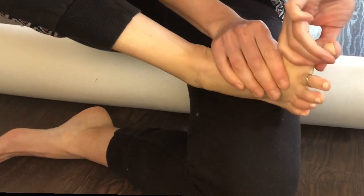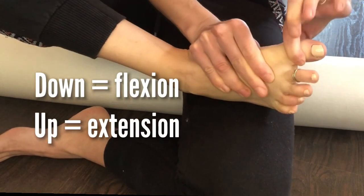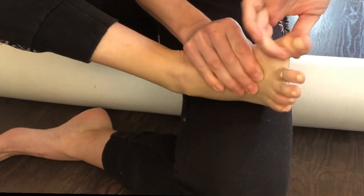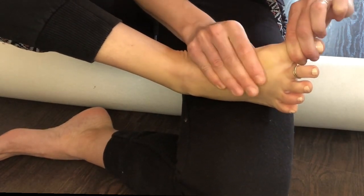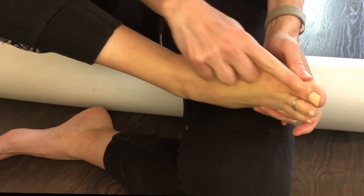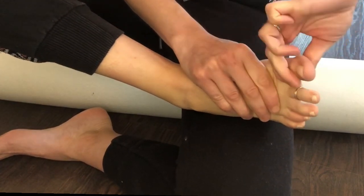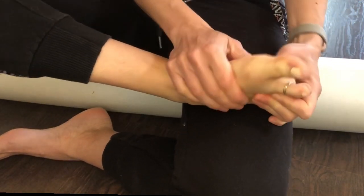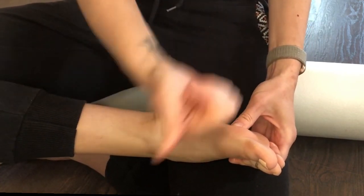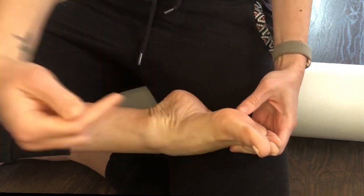Now grab that big toe — I'm going up and down, holding on to that MTP joint. The reason is that if I don't block it, I'm getting my whole foot to move and I don't want that — I want just my big toe. We want to isolate movement from just this joint. If you have a really significant hallux valgus, first pull it into a neutral position and then do your flexion and extension stretching. You can see from this angle I'm pushing my toe upwards — since my foot is upside down right now, it looks like I'm pushing it downwards.